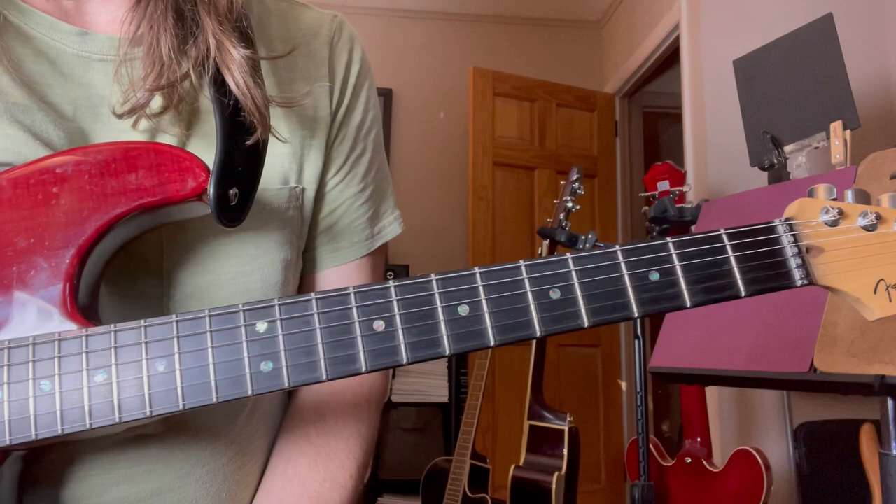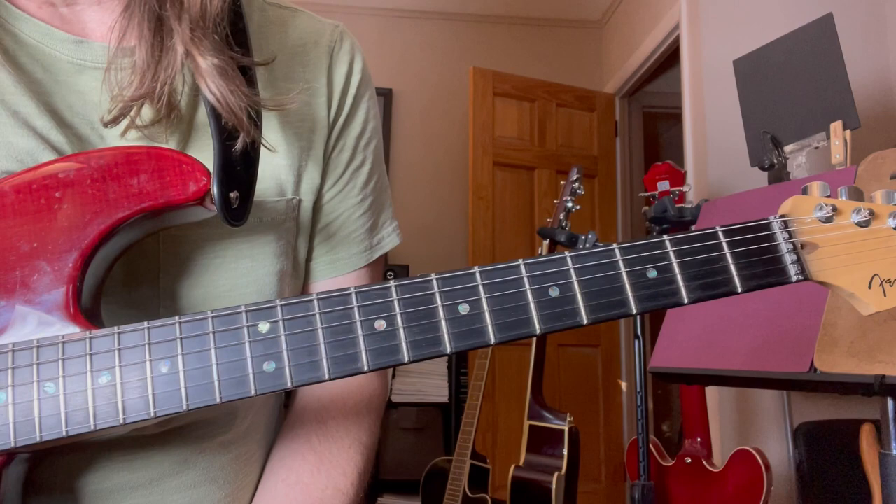Hey guys, good morning. That was the Mother solo, Pink Floyd, off of The Wall. Awesome solo.